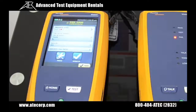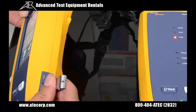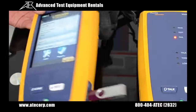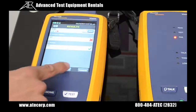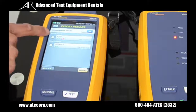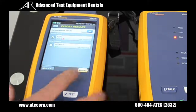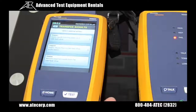To transfer your test results onto a USB thumb drive, you have to be at the main menu. You're going to install the USB thumb drive onto the USB port on the side of the Versib controller. Now press results, press transfer, and now we're going to export these to this USB flash drive. I'm going to select our ATEC project and press export. This tells us that it is finished exporting those files. Now I'm going to press OK and remove the USB thumb drive.